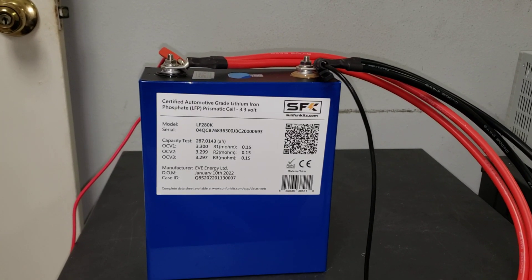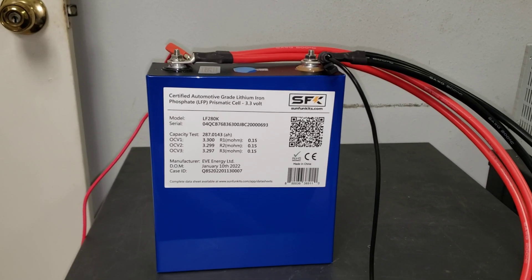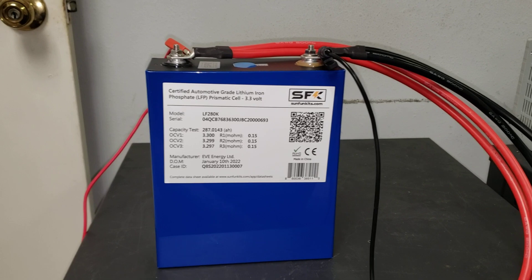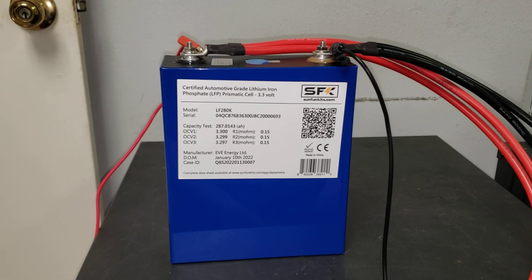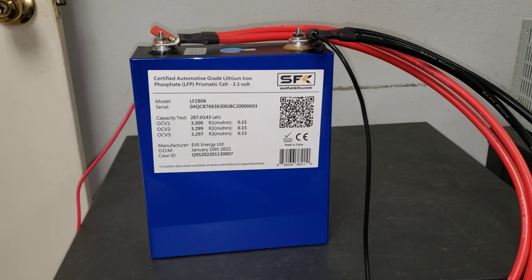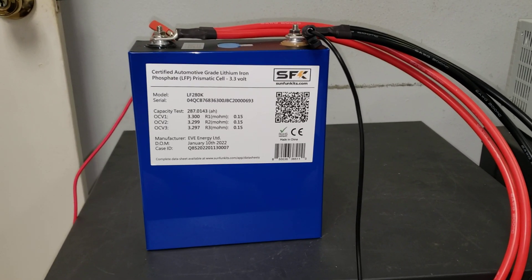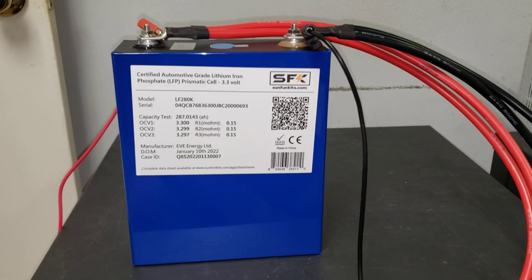Hi everyone, Austin here with Sun Fun Kits. After our last video, I got a lot of comments — some people saying there might be something wrong with the batteries. Another common question was: why didn't you test these batteries under a high watt-hour test like you have previously? They had a point. Let's see what happens to these batteries under a high load.